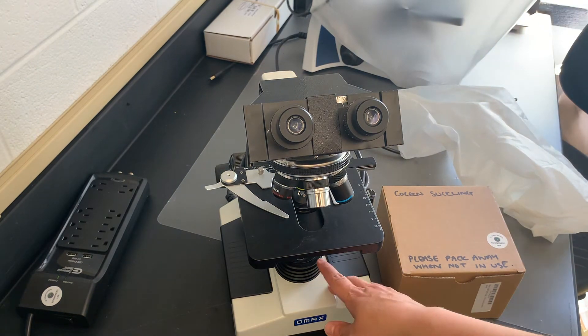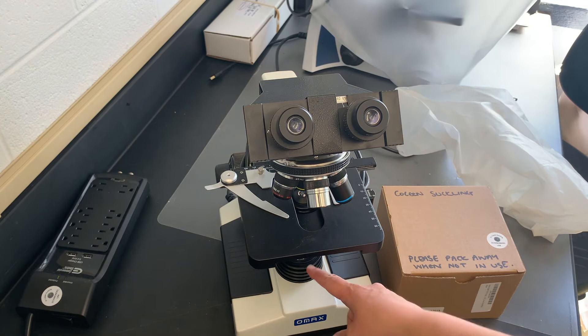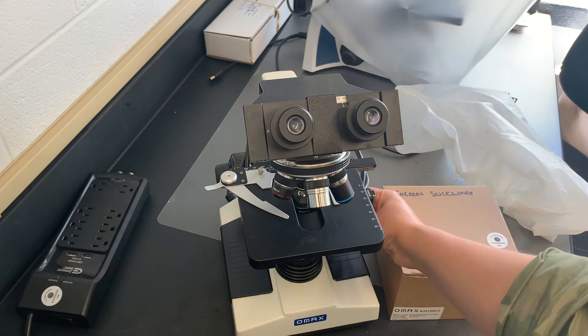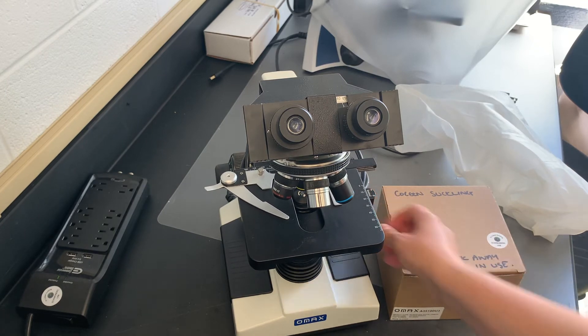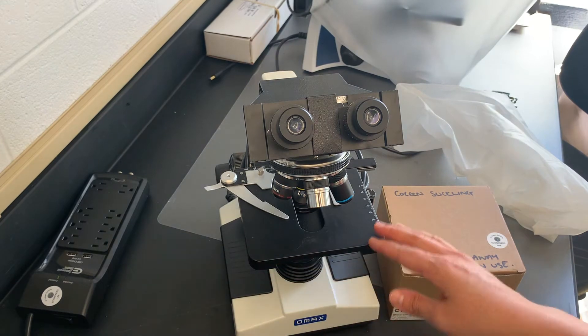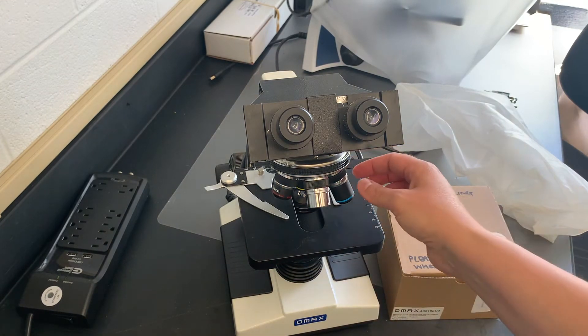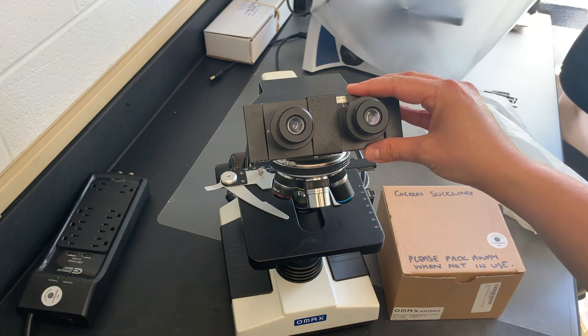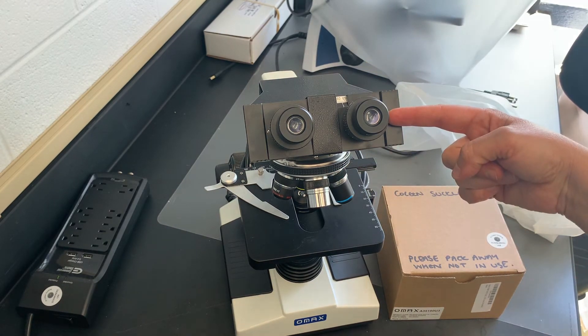Here you've got the base, the light source at the bottom, and here you have your stage, which you can move around with these adjusting points. This is the clip to keep your slide in place, and here we have our various objectives for magnifying your sample. You can look through the scope through these eyepieces.